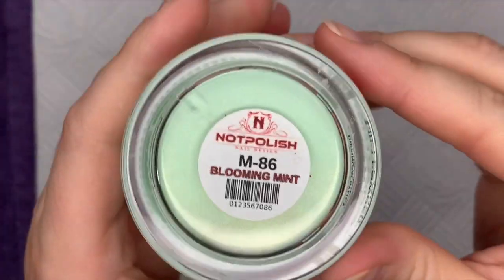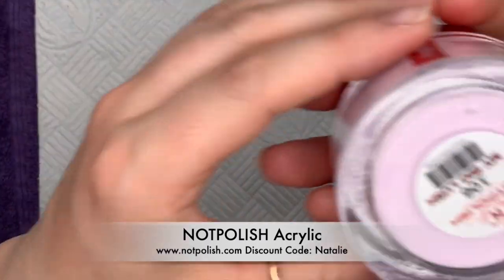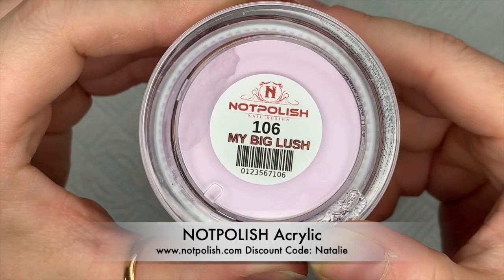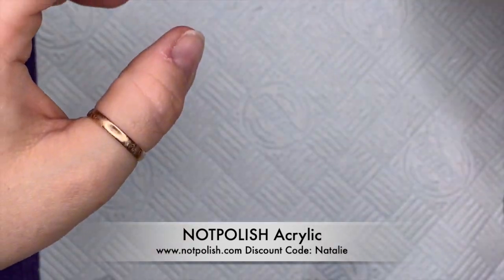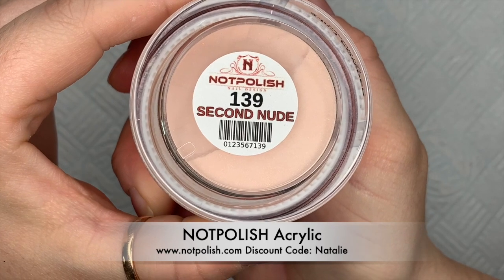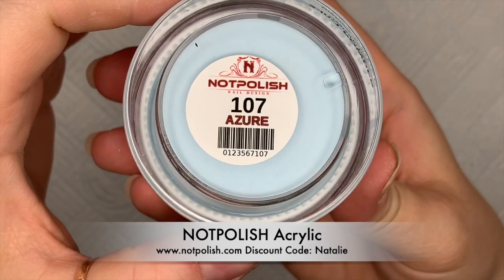Hi everyone, welcome back to a new video. The products I'm using today are from Not Polish. I've got M86 Blooming Mint, 106 My Big Lush, M94 Sunlit Yellow, 139 Second Nude, and Azure which is 107.